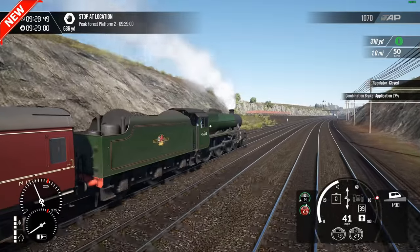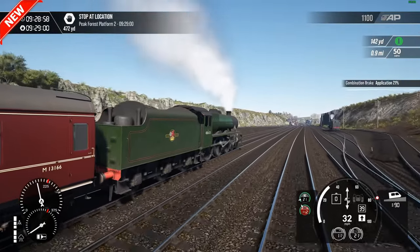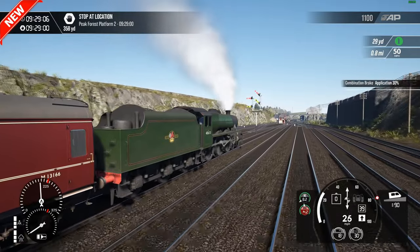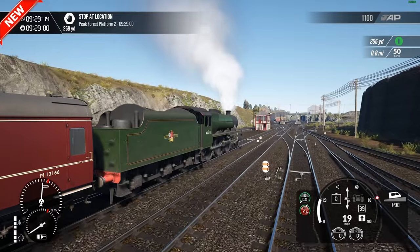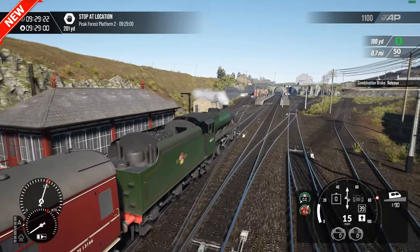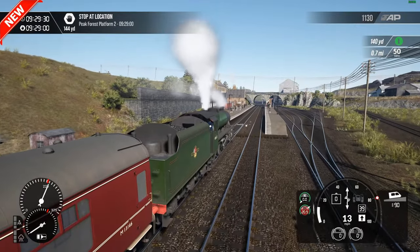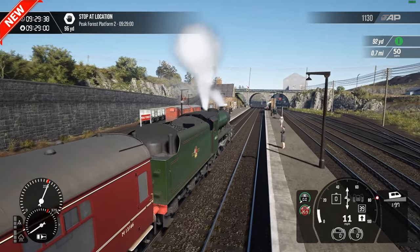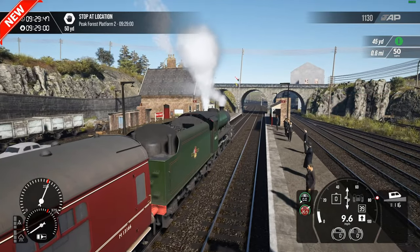We are now approaching Peak Forest Station — a station that is obviously now closed, but the building still lives on today. Even though it's not a place for picking up passengers, it is used as a DB sign-on point basically for freight drivers. The building lives on, and part of the platform I think is still there. There's still evidence of the platform that was there, and some of the bigger old buildings that were here are now gone.